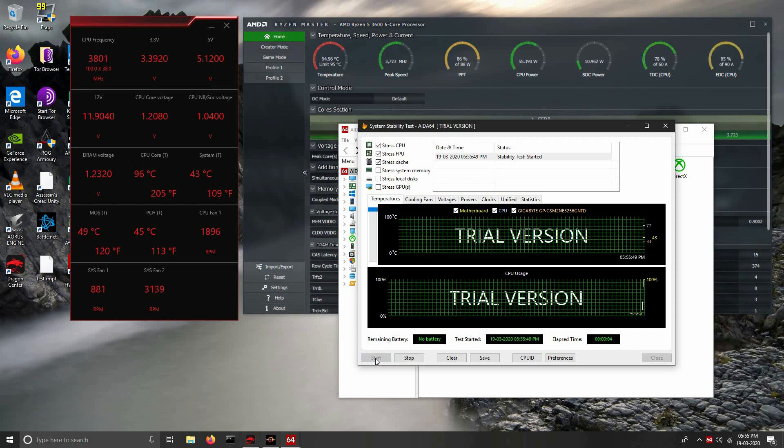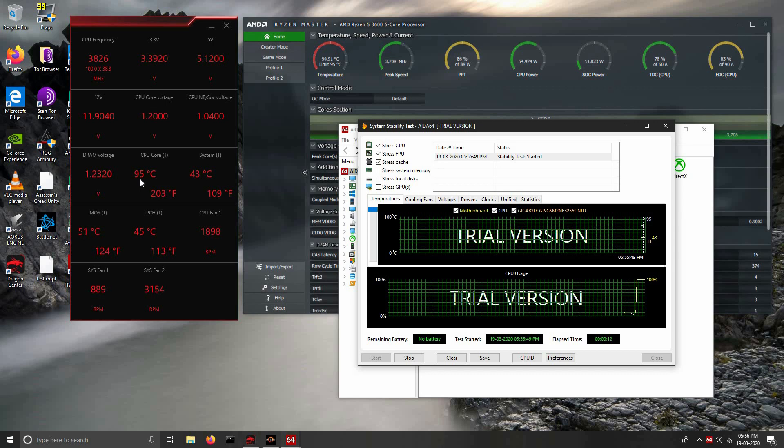After starting AIDA 64 stress test, the temperature rises to 95 degrees and the CPU runs at base clock of 3.6 GHz. Running a stress test at this temperature is fatal, so I ended the test after a minute. The results after installing the new cooler were impressive — I will reveal them after this installation video.